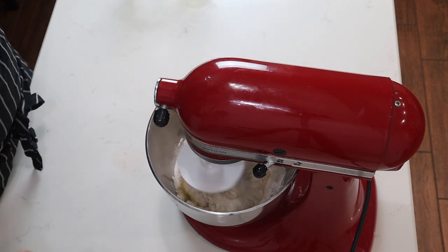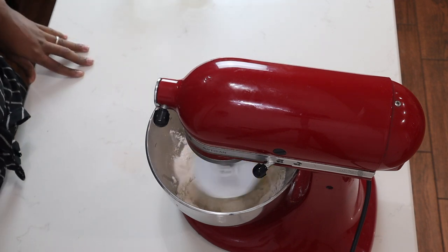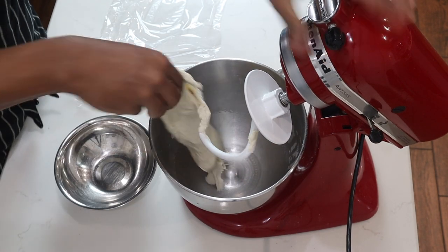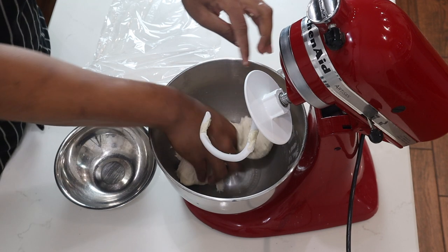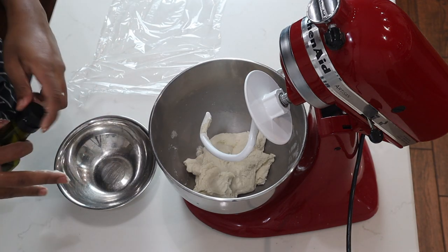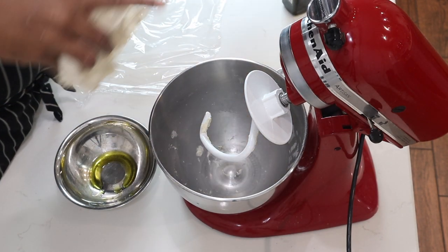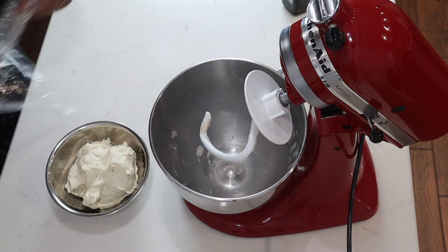Once it comes together a little, I'll turn it up to medium and let it go for 10 minutes. After 10 minutes of mixing, you get a nice dough with a good stretch to it — that's how you test if your dough is ready. I'll transfer it into a bowl, add some olive oil, place the dough in, then cover it and let it sit until it doubles in size.